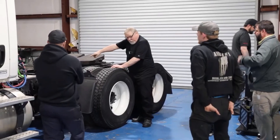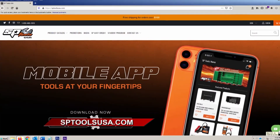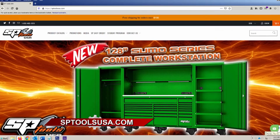You can find SP Tools at SPToolsUSA, and download the app on any platform. Check them out online — they have thousands of tools to browse, and you are going to love it. Stay tuned to Motorhead Garage presented by NHOU Protective Coatings.